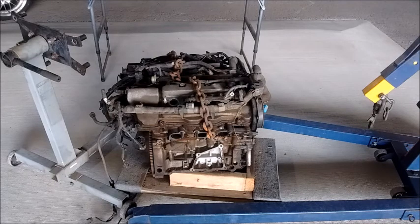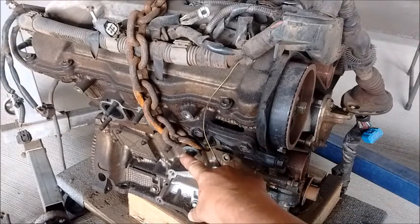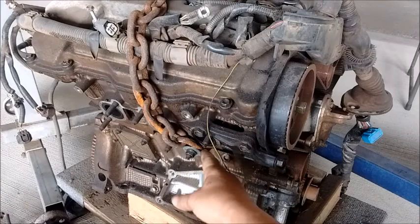First step is to get it up onto an engine stand. The engine has been sitting on a dolly for a while. I've got an engine stand and a hoist. Let's go ahead and show you how to get the engine up onto a stand. To get this engine up, I'm going to use the studs for the exhaust manifolds.